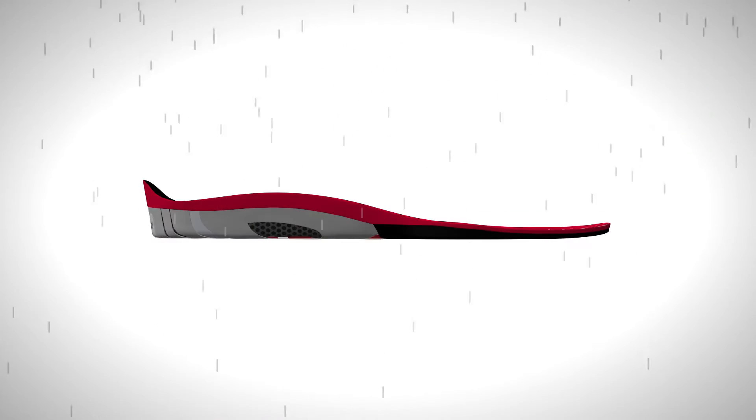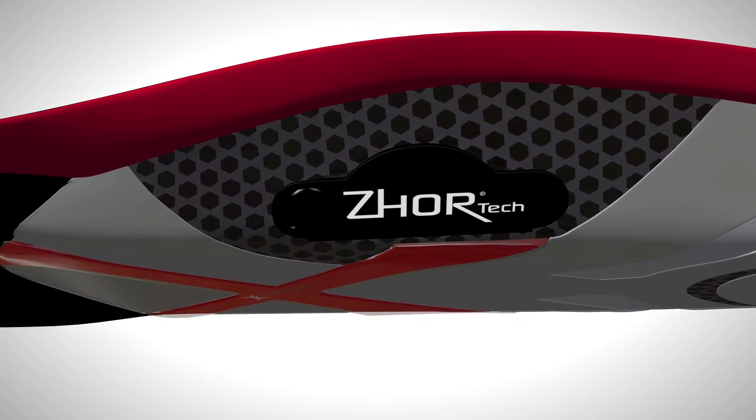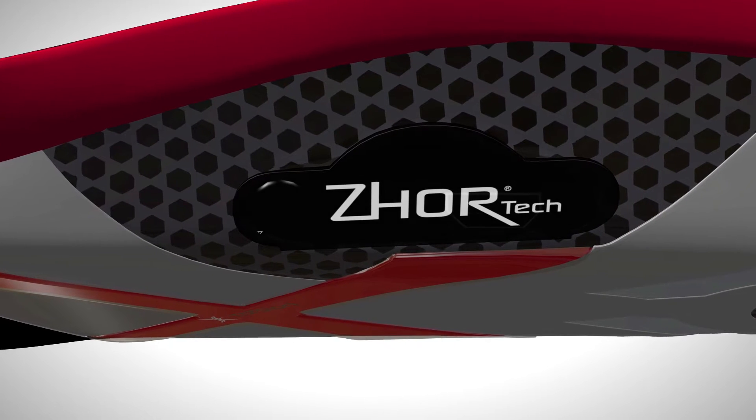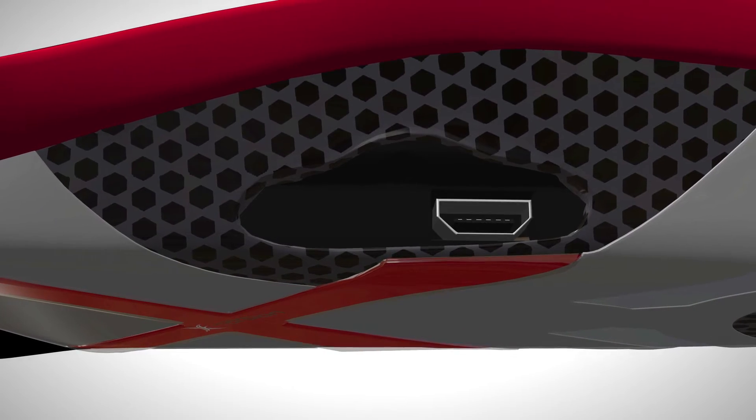The WARM series is the only product of its category that is waterproof IPX6 certified and that can withstand 1,100 pounds. Not only does this make the insole usable in any circumstances, it also makes it the safest product on the market. The ZORTEK technology built into the insole is designed to resist daily shocks and vibrations undergone by your feet.